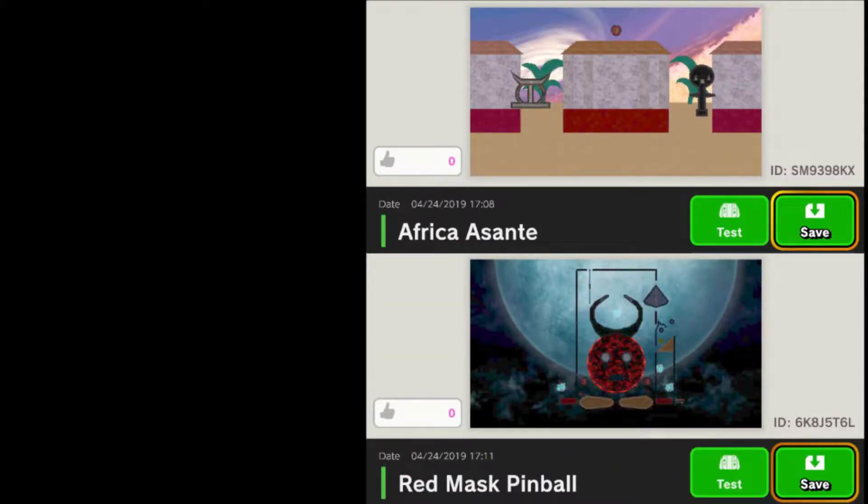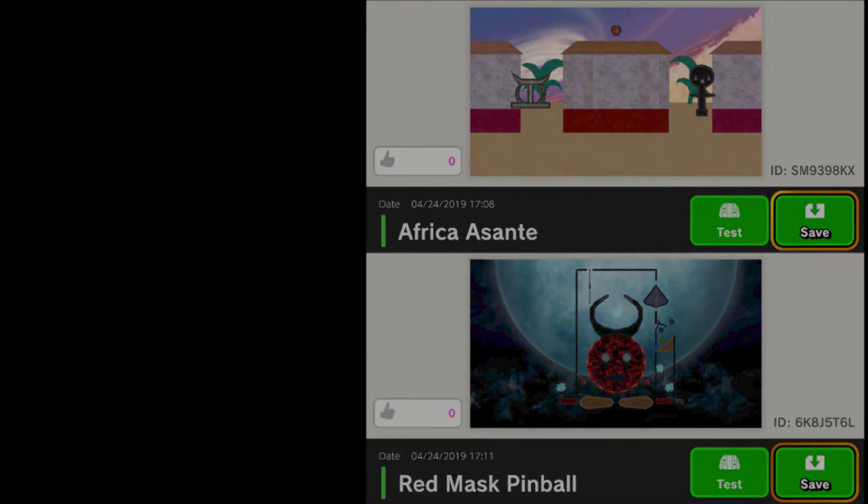If you'd like to play these levels, their stage IDs will be on screen now, and they will also be in the video description. Thanks for watching, and if you'd like to see more video game and cultural content, then subscribe for more!